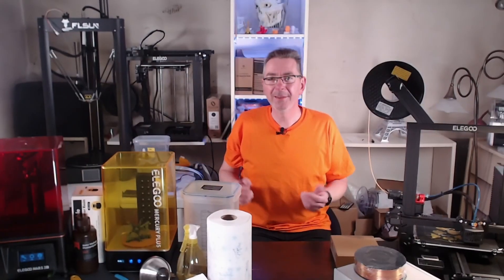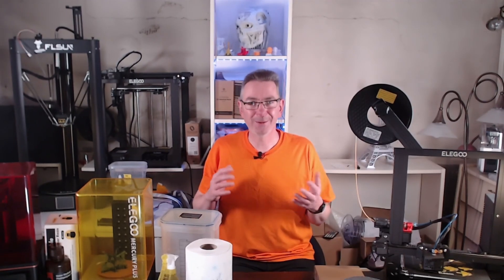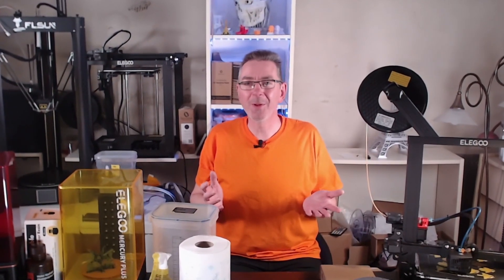Hello and welcome back my friends. If you want to buy your first printer or maybe your next one, then this video may give you some information which will help you to make your decision for which one to choose next time.